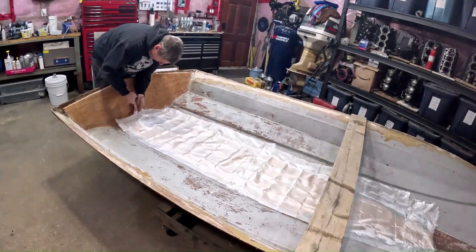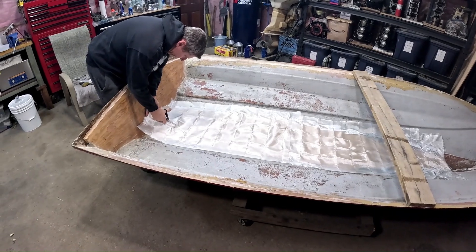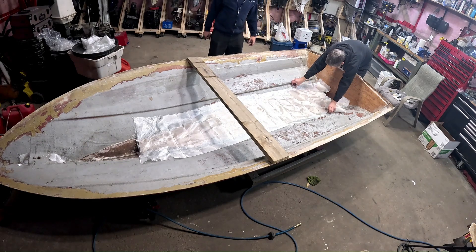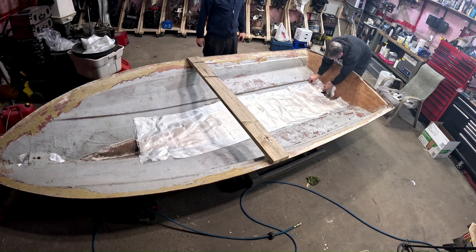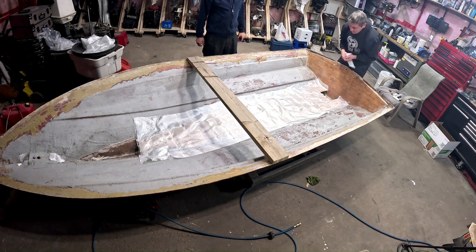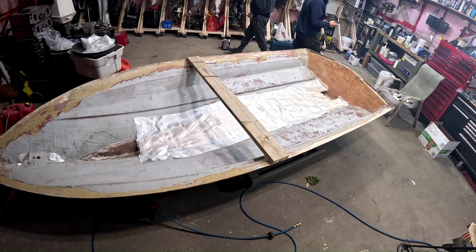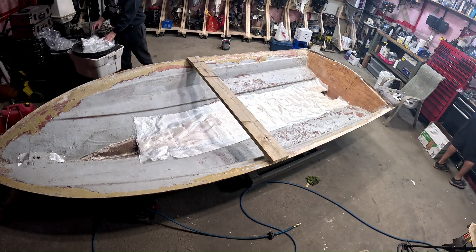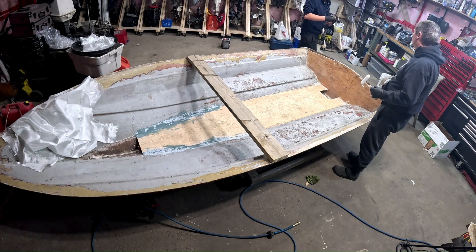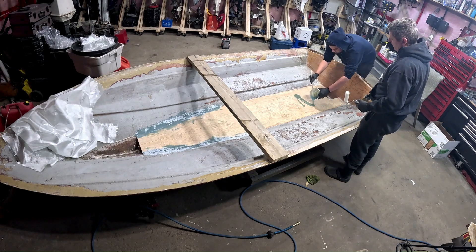The floor going in is the final step, and then we can make it look like a boat again. We're just going to pour the epoxy right on the floor and then spread it wherever we really need to spread it.